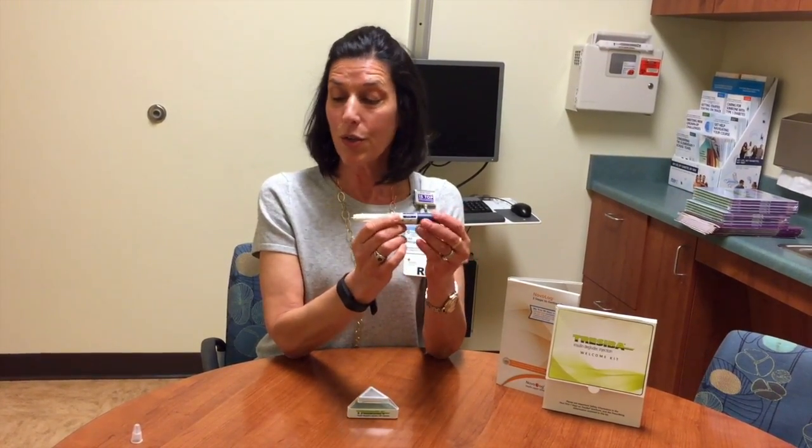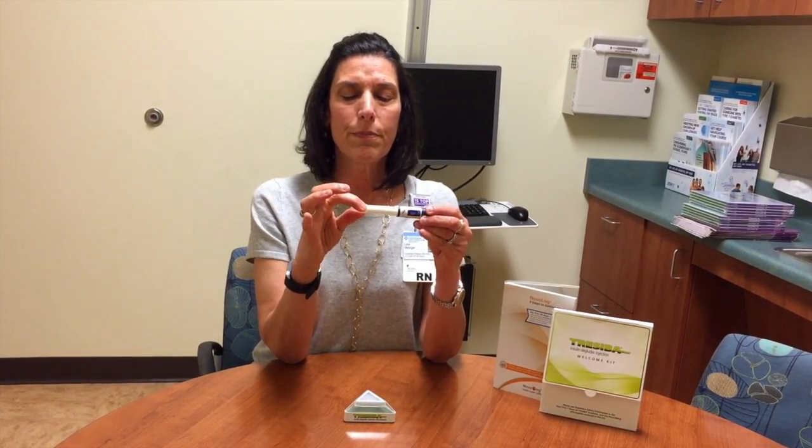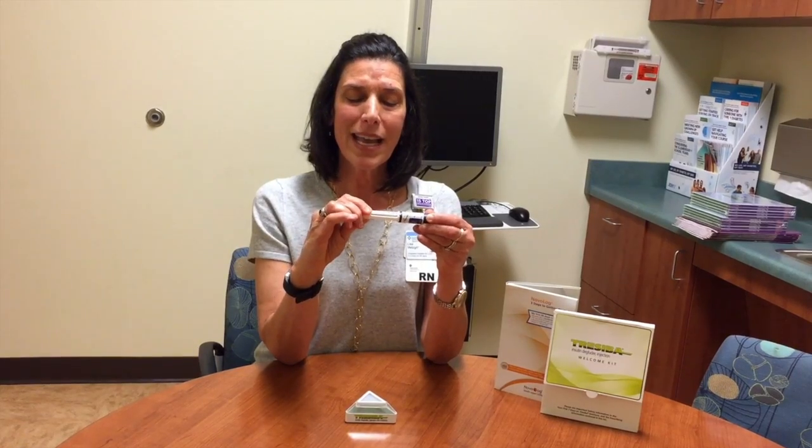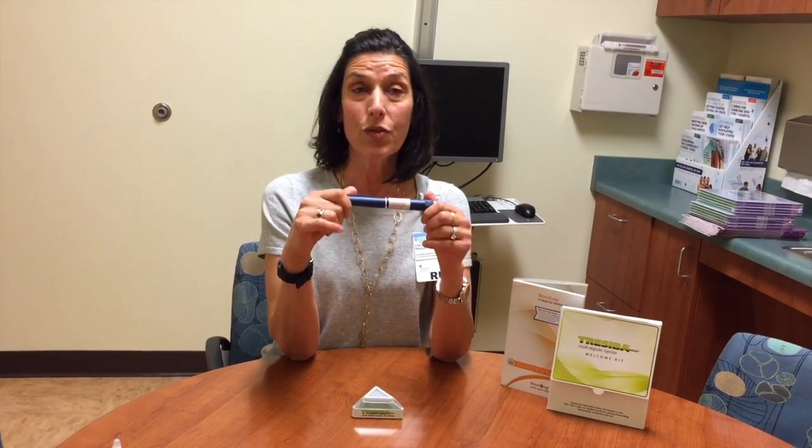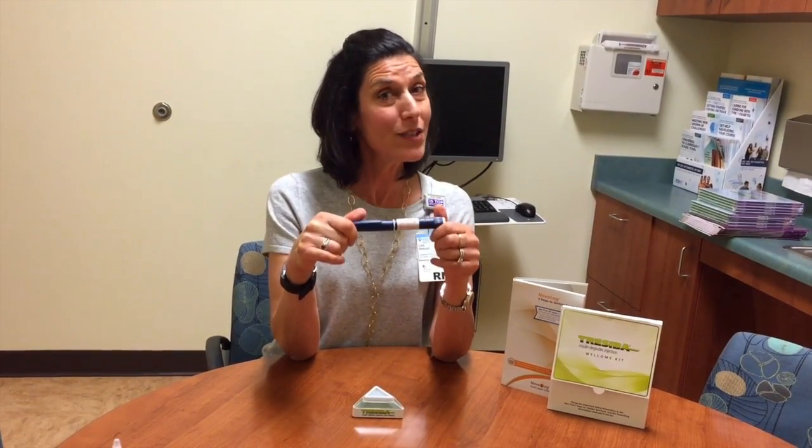Then what you're going to do is grab the outer pen needle that we talked about earlier and just pop it on to the pen needle. You kind of need to squeeze it a little bit and then turn it counterclockwise until it comes off. Then immediately discard it in a sharps container, and then you're going to recap your pen. And that's it for today's demonstration of the Tresiba pen. Hope to see you in PENS soon.